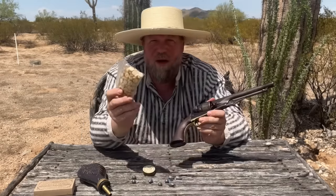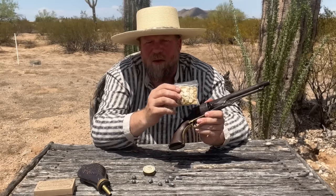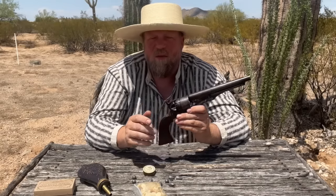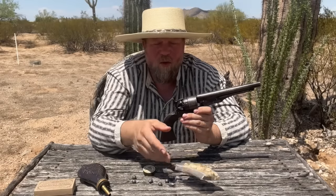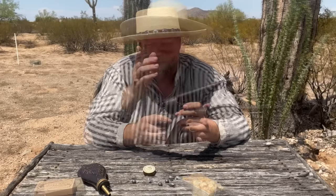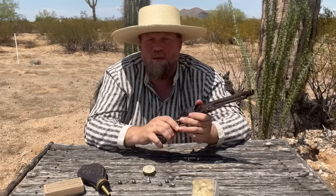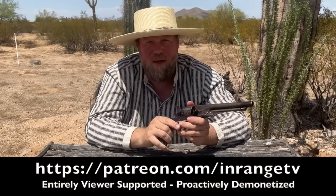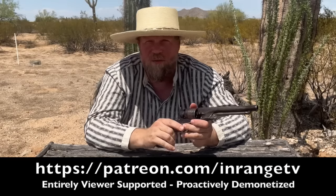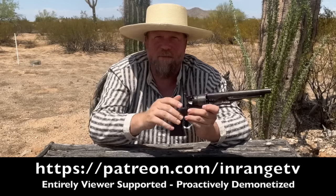Thank you for watching this episode of InRange. If you found this interesting, please subscribe to the channel and share with your friends. We are Patreon supported — only viewers like you keep this channel alive. No corporate overlords, no advertising, no money from YouTube, only you the viewer. If you can, please find us at patreon.com/inrangetv and support us so we can make more content like this for you. Thank you for watching.